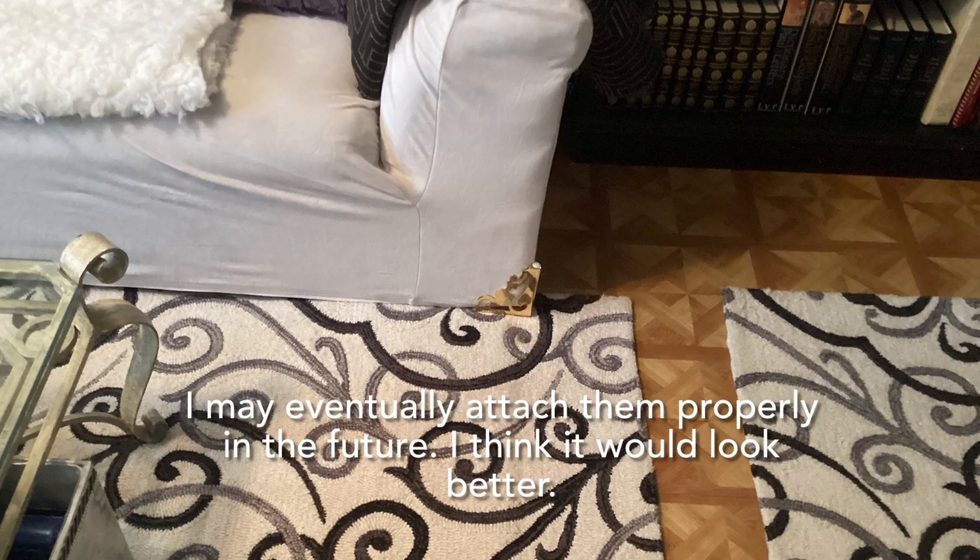I didn't want my sofa to be any higher than it was, which is why I didn't properly attach them using the screws.